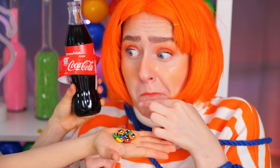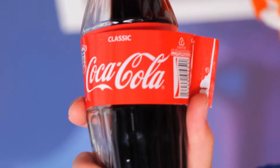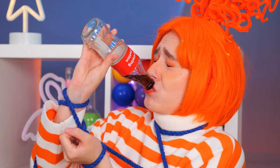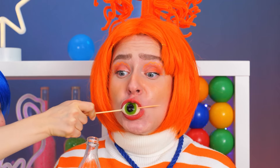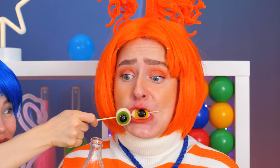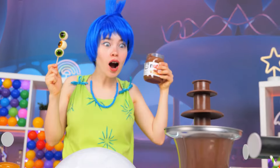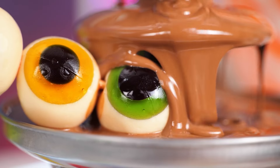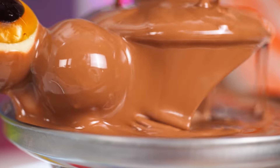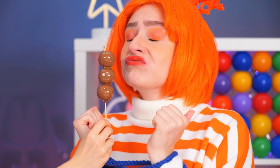Some candy and pop might cheer you up. Wait, that's no ordinary soda — it's a growing potion. My, my, Anxiety, what big eyes you've got. It's big enough to go on a skewer. Two eyes are better than one — make that three. These jelly eyes will go great with a chocolate dip. Let it harden and give Anxiety another try. It's chocolate — you can't say no to chocolate.